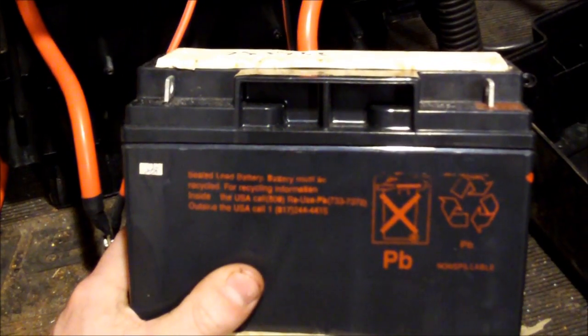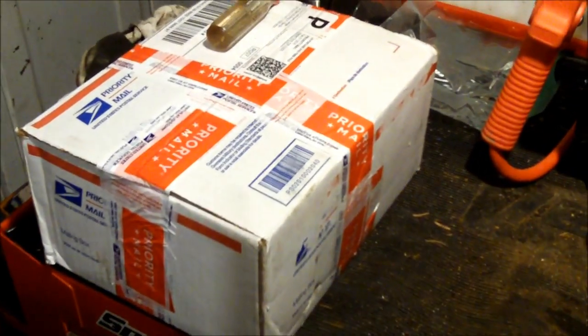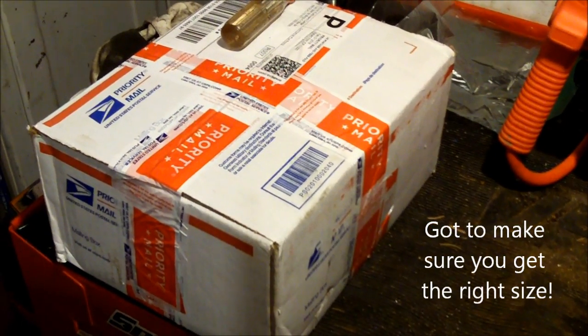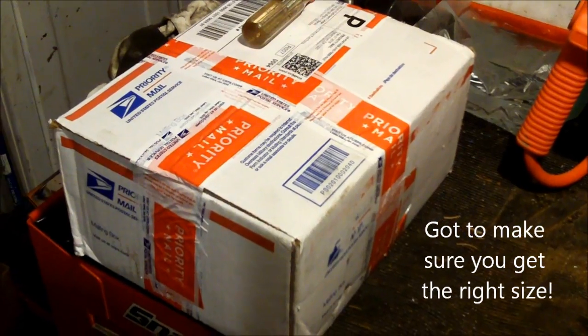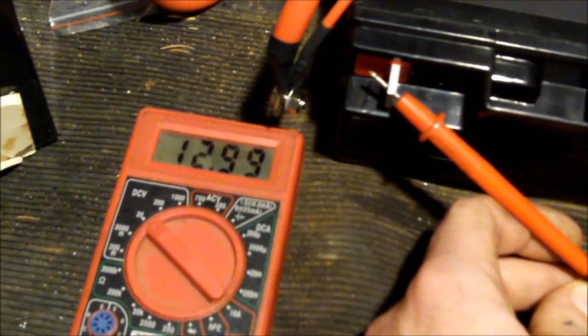Since I was 15 bucks into this thing already at a loss, I threw more money at the problem. Found the same size battery online for like $31 shipped, got about 13 volts. Got it all hooked up.